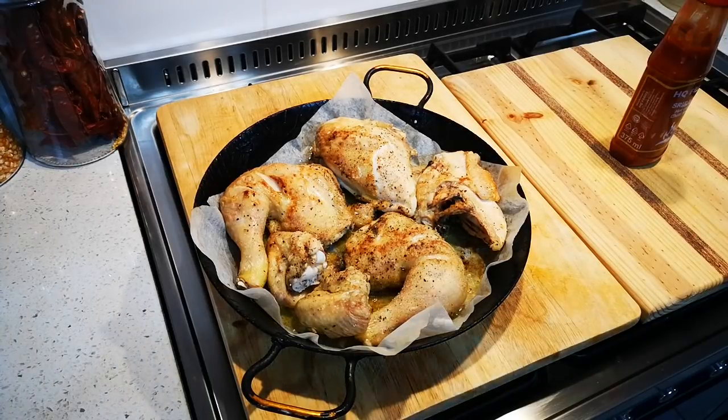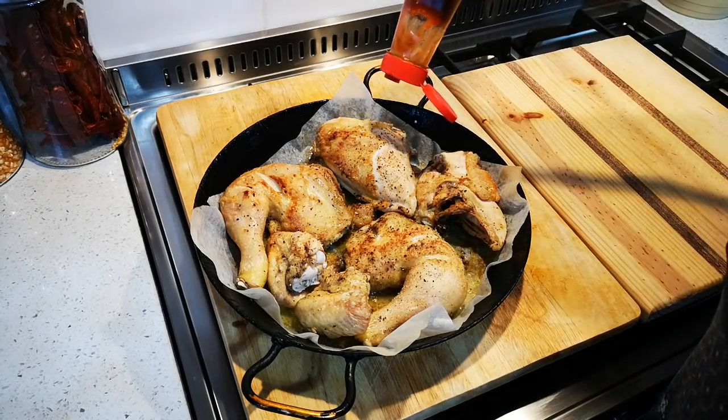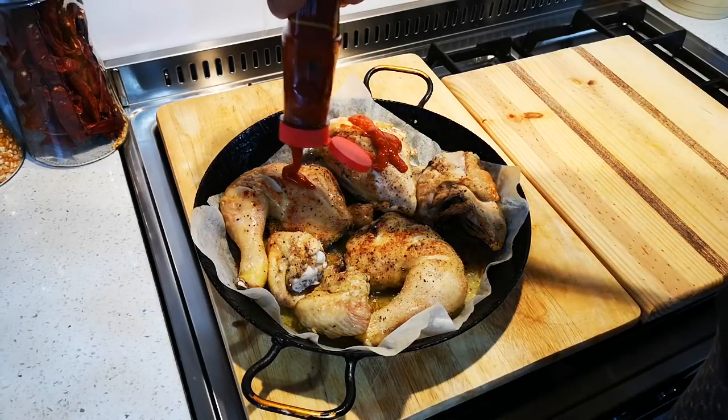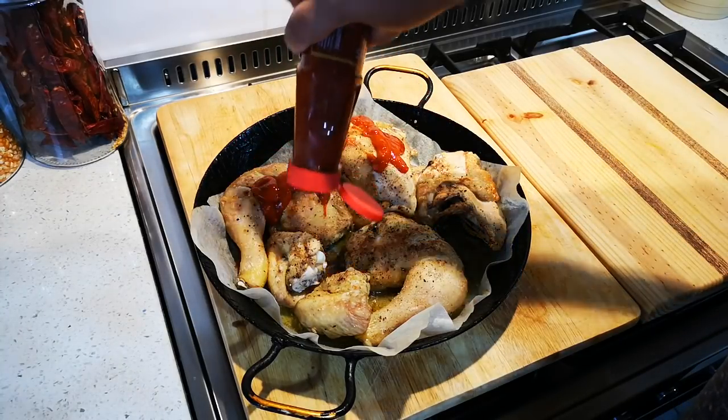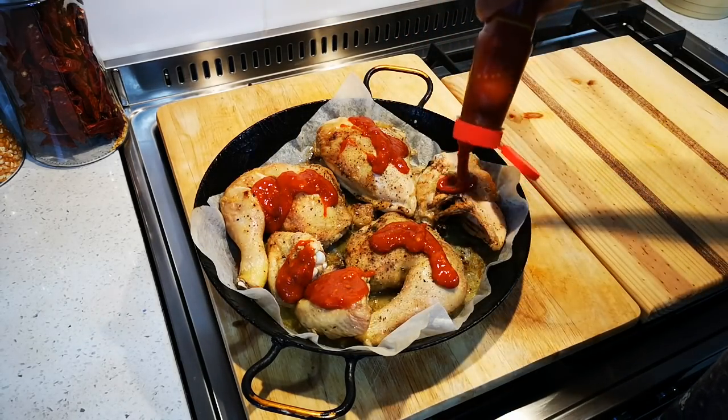Okay guys, the chicken has been in the oven for about 40 to 45 minutes. Now it's quite simple — you just squeeze over some Sriracha. I always say it wrong. Oh, this is gonna be good!